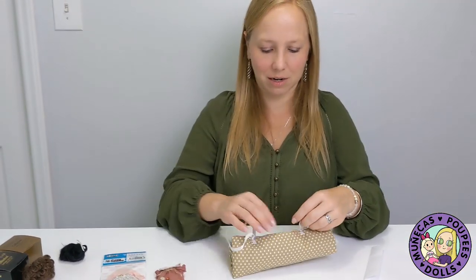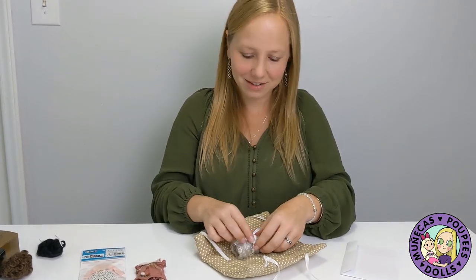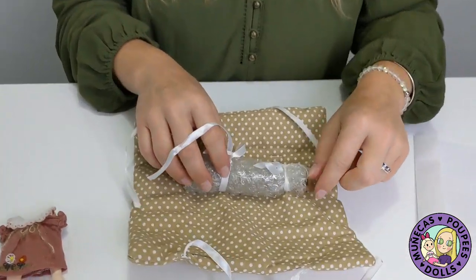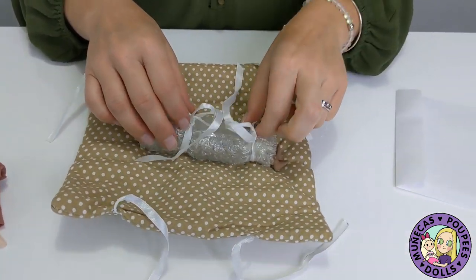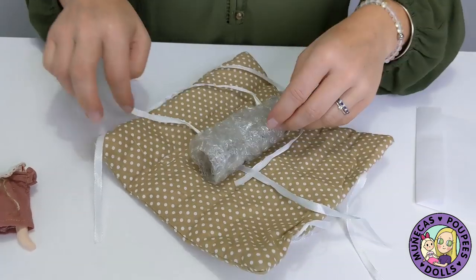So let's see — which resin color did I get? I got chocolate! I can see her little chocolate feet sticking out. I would have said yay for tan too.